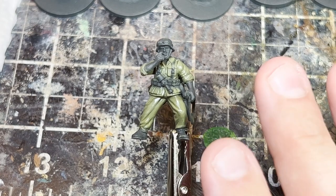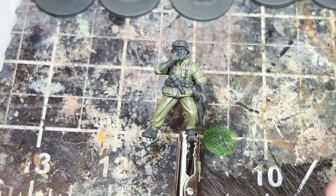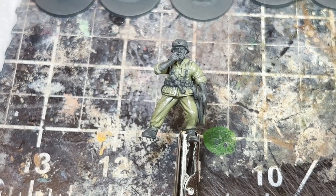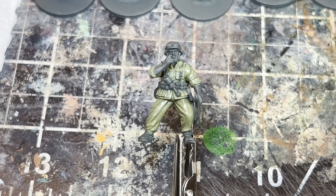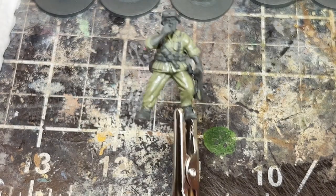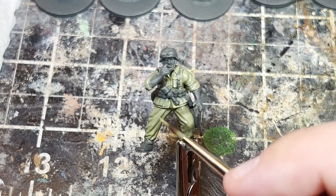The midtone is essentially the color the uniform is going to be — it's the layer we highlight up from, the layer that should be visible underneath or between those highlights. Now we're going to start applying the highlights slowly. To show you why we layer gradually: if we were to go directly from the midtone to the highlight, it's far too stark of a transition, as you can see when I dab it in that corner — it's magnitudes brighter.